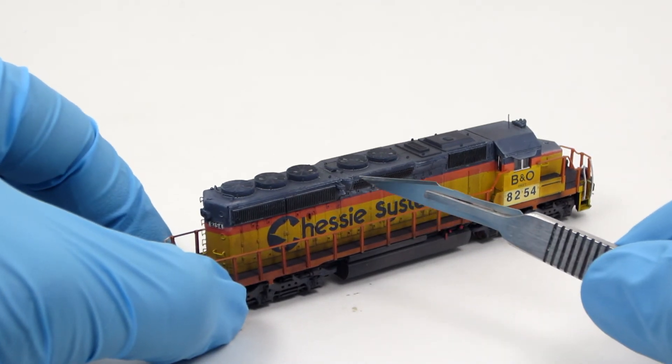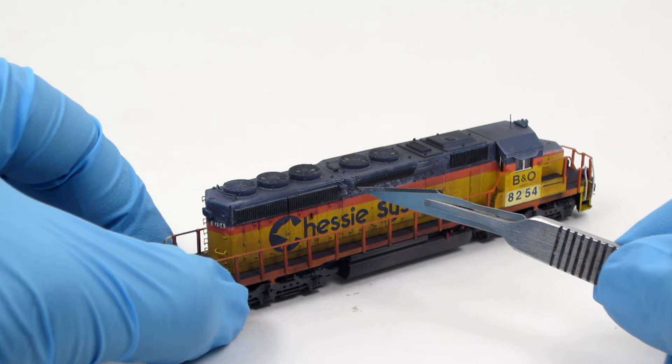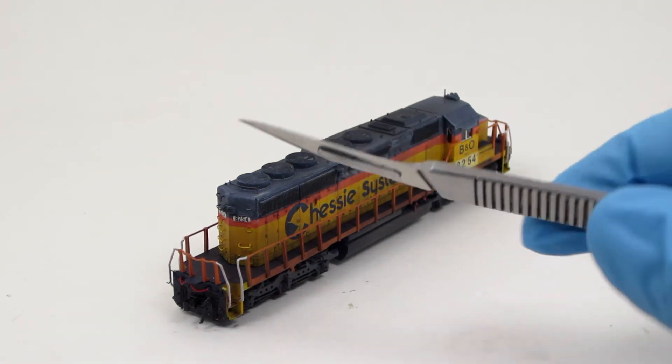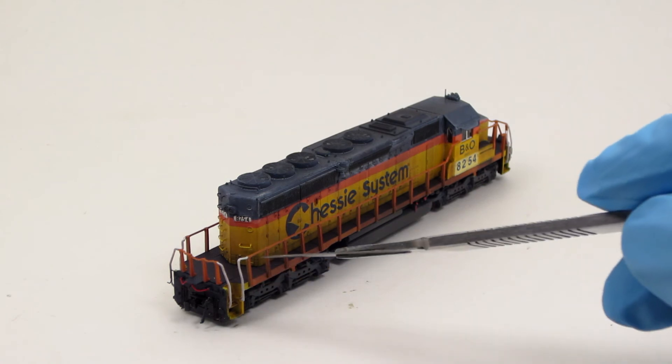The right side of the long hood has a scratch-built side mount belt, as per the prototype. The rear of the locomotive has grab irons and pilot details, just like the front.